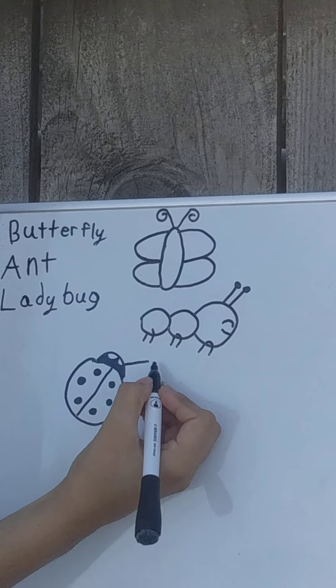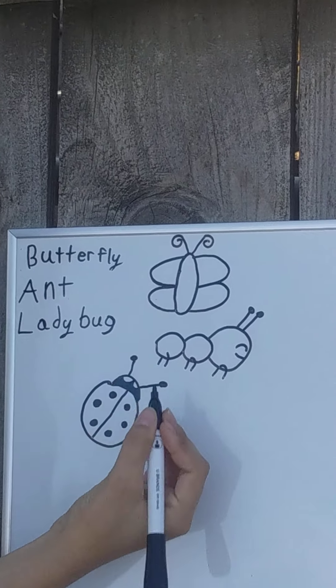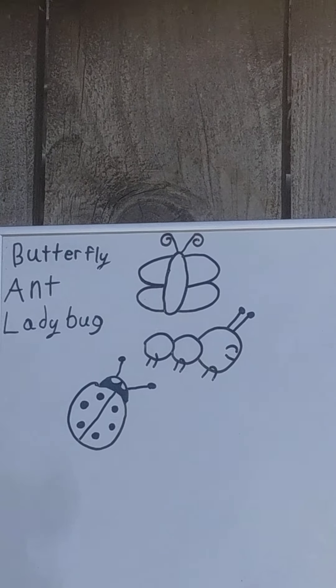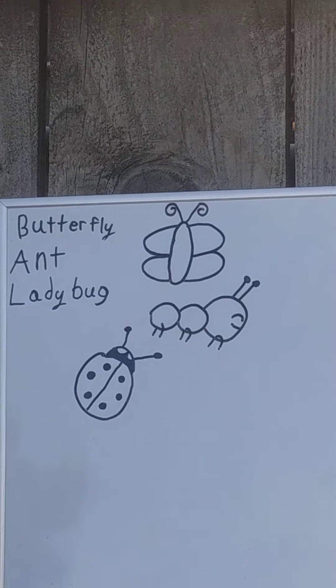Now we'll put a couple of little antennae for our little ladybug. And there's our ladybug — what do you think? Remember, at this point you can go ahead and draw different insects. Feel free to draw or color your insects whatever color you want.